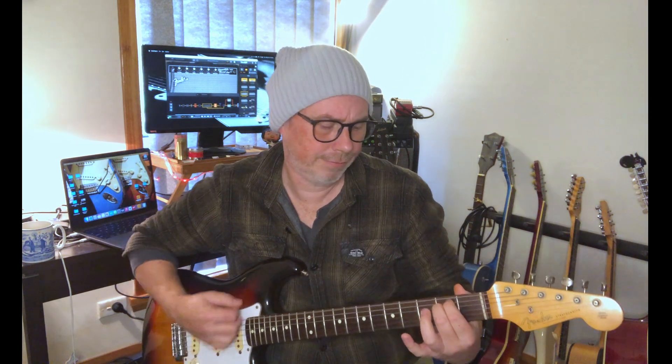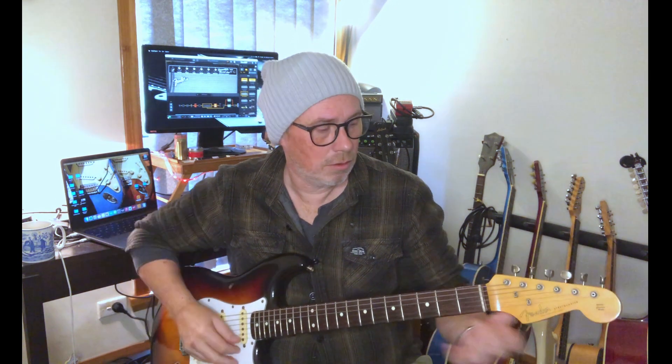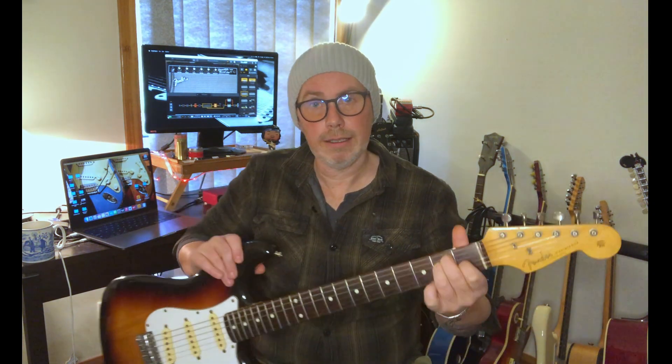Continuing our exploration through the alphabet, the next one will be E. So if you followed the last couple, we already have E minor — one of our favourite chords. Remembering that we have major and minor: minor is sad, major is happy. We're going to get into the E major chord.